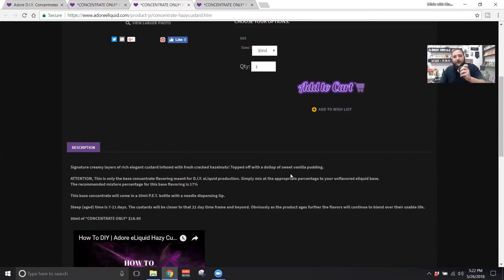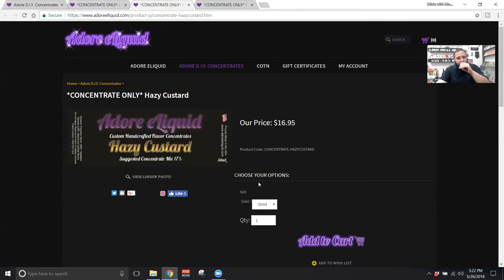It's pretty true to word — hazelnut custard. The hazelnut is nice and bright and sweet, not overly nutty. The custard is really nice, not too eggy. The whole thing feels rich with a nice full mouthfeel, just nice and creamy. Really good — definitely give that one a four out of five.